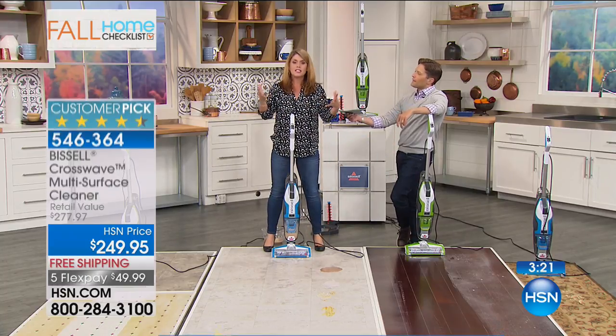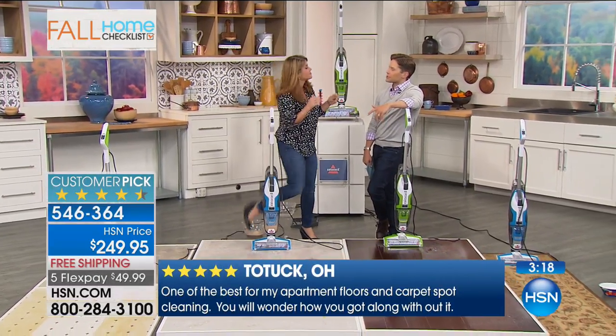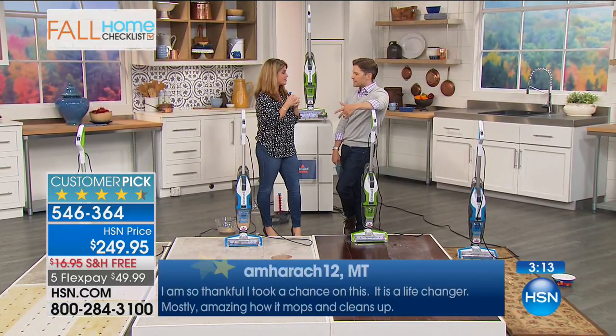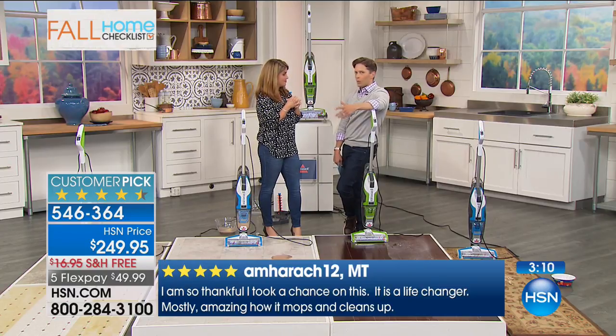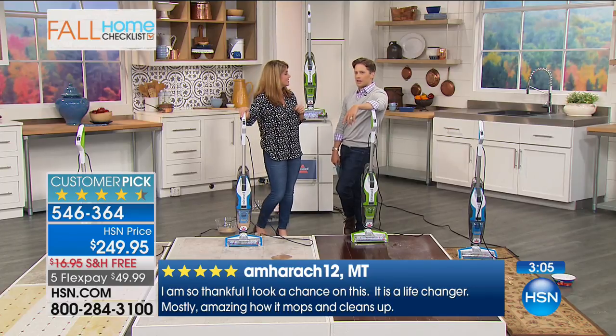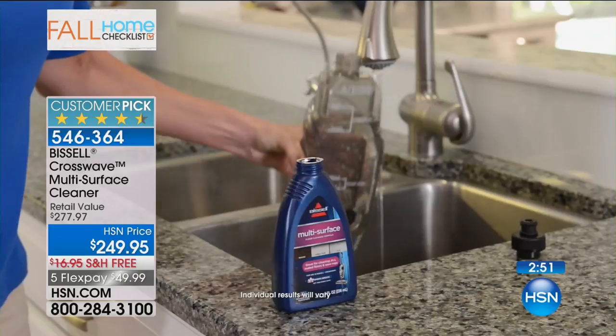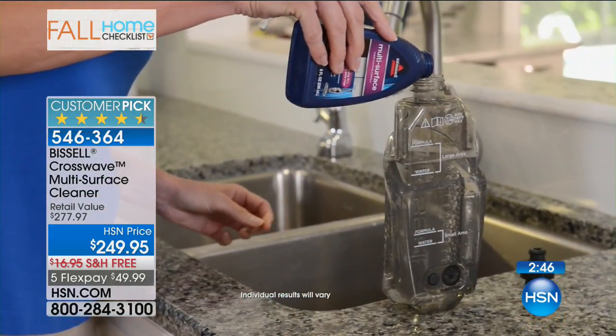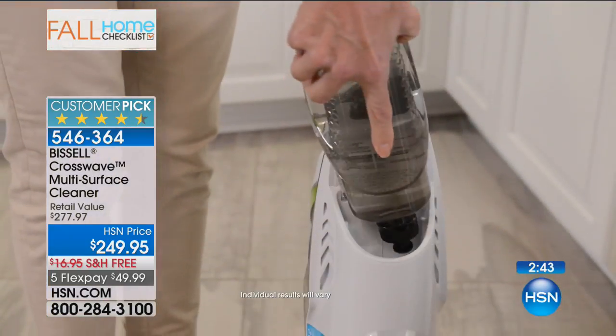When was the last time you scrubbed your floors? When was the last time you did anything other than took a very dirty mop and just pushed it around? This is a real professional quality clean that you can do over and over again. It'll make your entire home smell better, look fresher, and be cleaner. It is a smart investment for your home. We're giving you over $25 worth of full size cleaners when you order tonight. It is one of the number one top selling new products from Bissell.